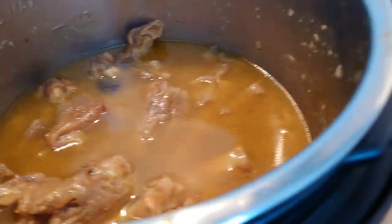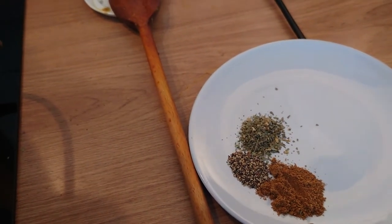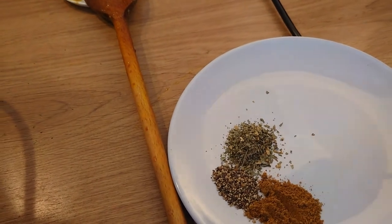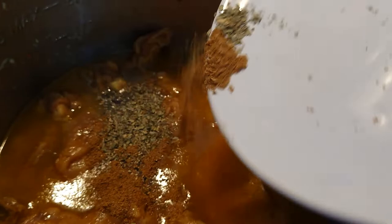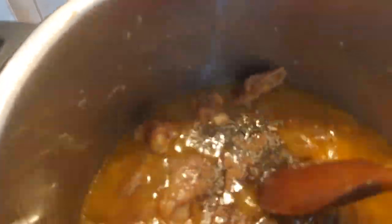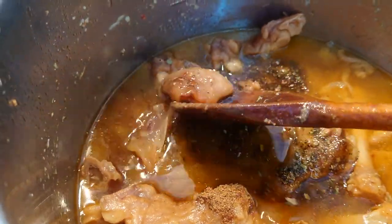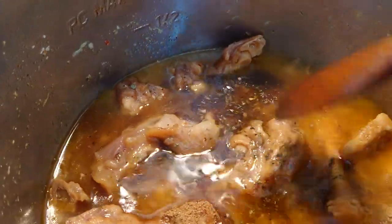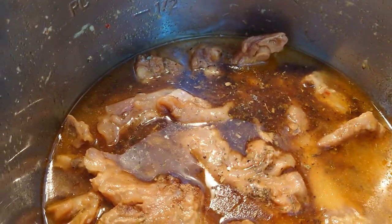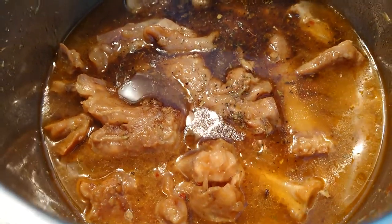Now for the final masala: one teaspoon garam masala, half a teaspoon crushed black pepper, and one teaspoon fenugreek leaves — kasuri methi. The meat is fall-off-the-bone tender, beautifully tender, magnificent and absolutely gorgeous. Paya is ready!